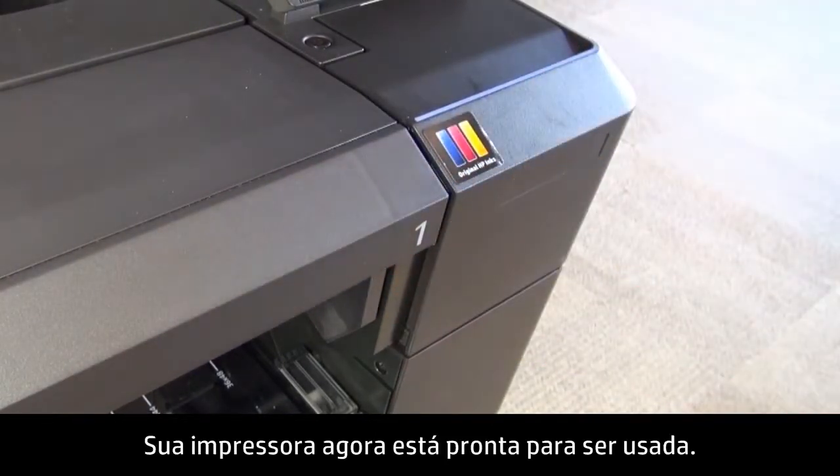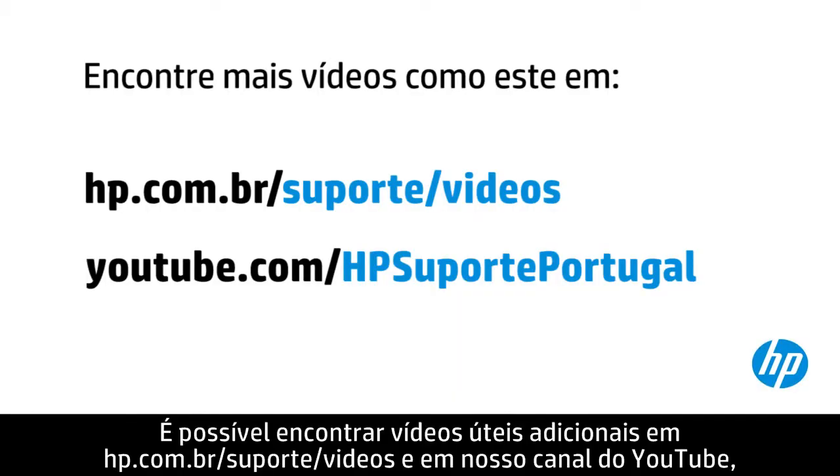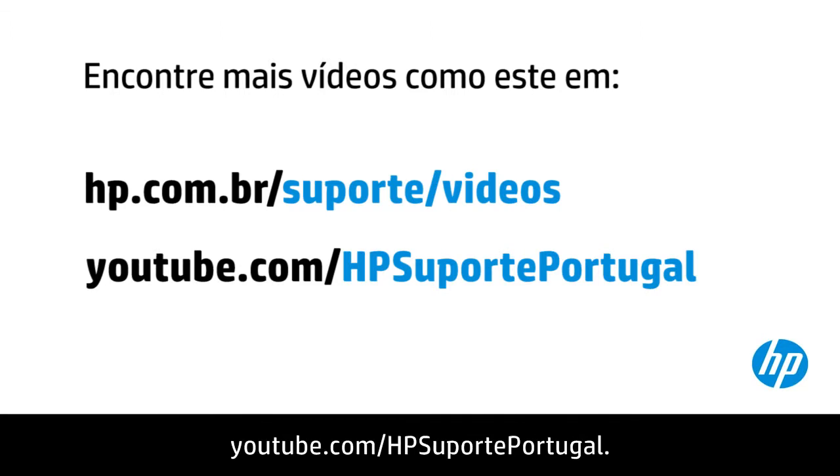Your printer is now ready for regular use. You can find additional helpful videos at hp.com/support/videos and on our YouTube channel at youtube.com/hpsupportadvanced.